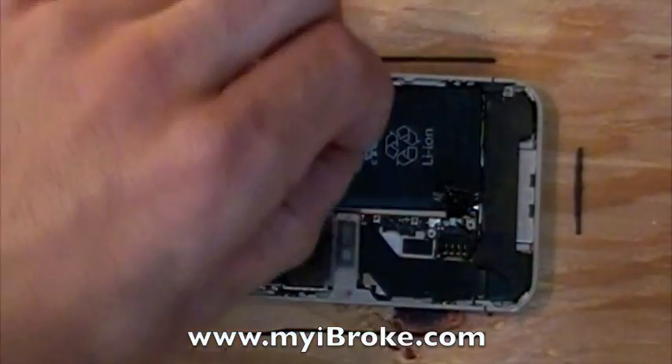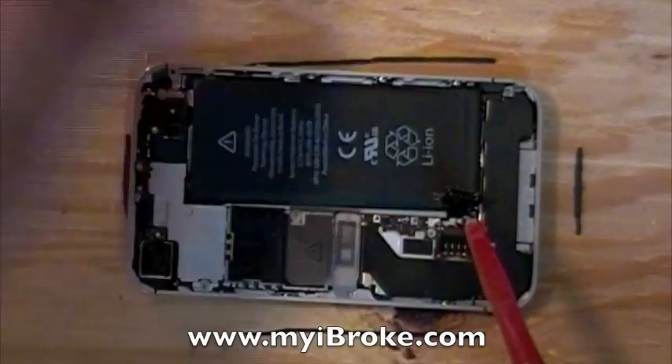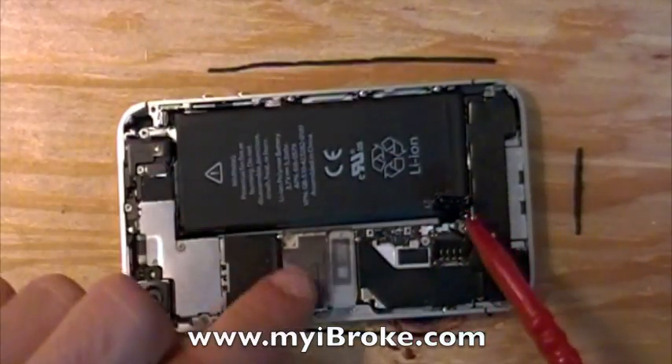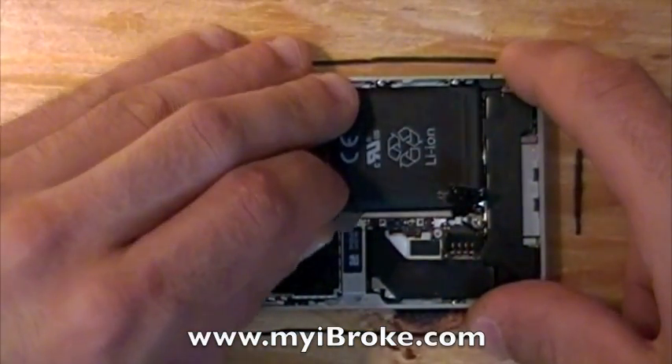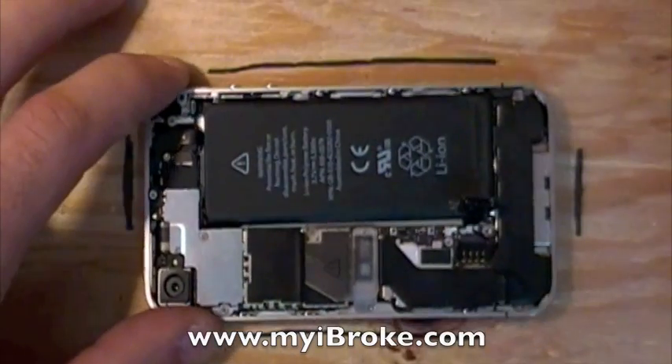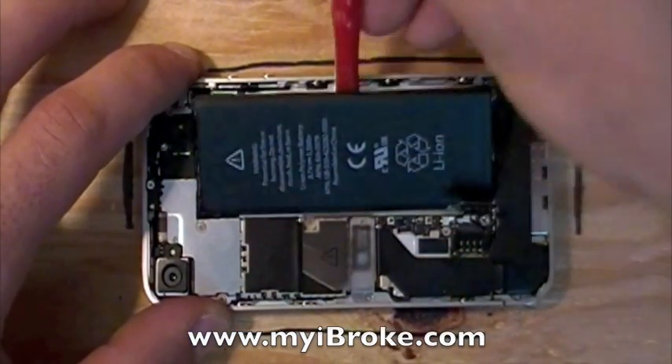You'll also notice that the antenna cover is located beneath one of the battery connector screws. Next, you're going to remove your battery by pulling on the plastic tab. If it gives you a hard time, take your spudging tool and just pry it gently from the back side of the battery. Be sure not to puncture the battery.